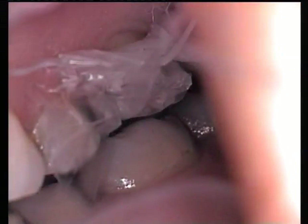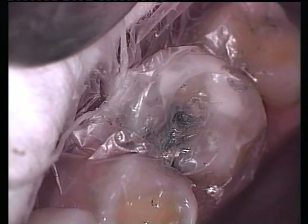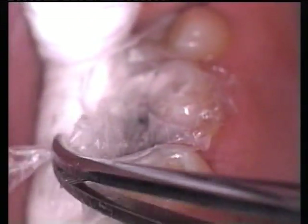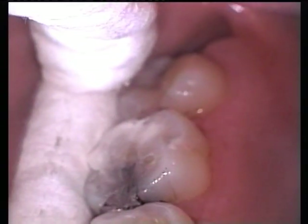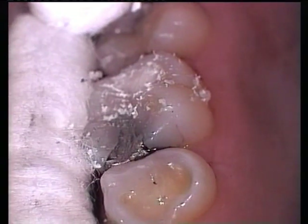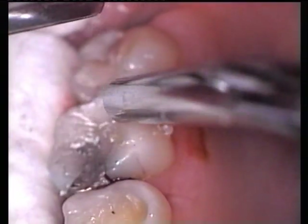Centric occlusion is achieved by asking the patient to place the tongue on the soft palate. The next instruction is to chew lightly on the plastic film to form the occlusal surface of the restoration. The glass ionomer cement will chemically cure in 3-4 minutes. Removing the dental floss and plastic film will expose the set restoration.